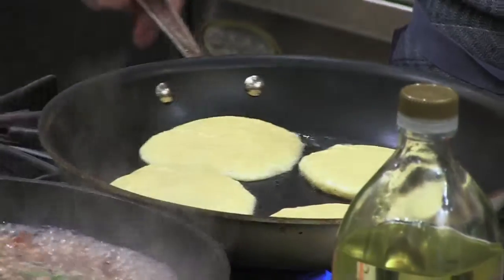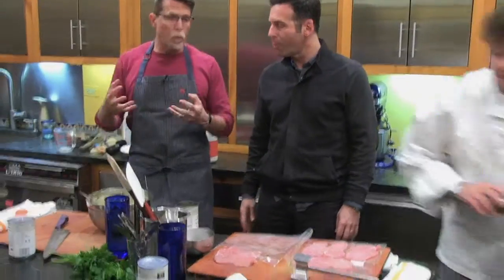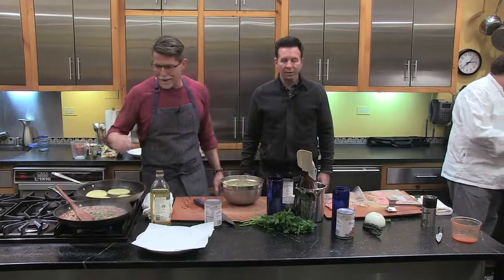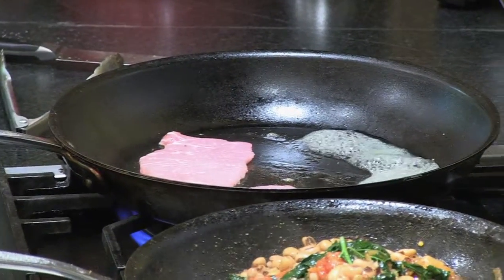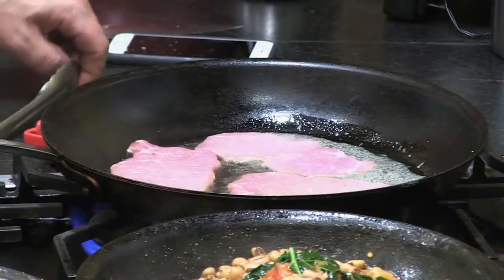These cornmeal pancakes are going to be served with the black-eyed peas spooned over the top, making it kind of a first course or a vegetable-forward main course. It's not exactly vegetarian because it has the bacon, but it's not heavy in the meat. Michael has just seasoned both sides of his very thinly sliced pork and laid them into a pan with just a little bit of butter.